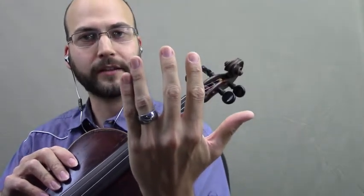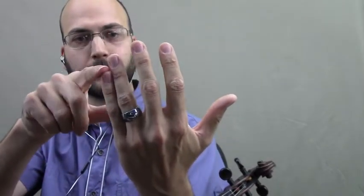Your first two strings always have this hand position. Once you get above that, the half step moves position. So you had A major: A, B, C-sharp, D, etc. Then once you get to the A string, the half step moves — and the half step always moves down by one finger.